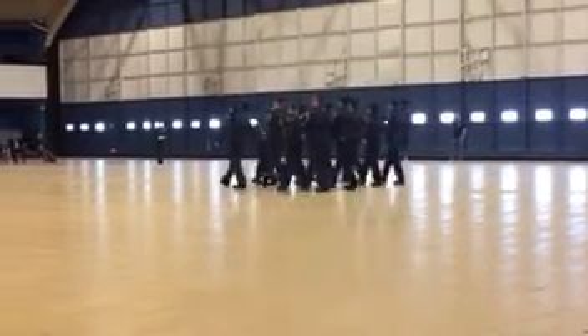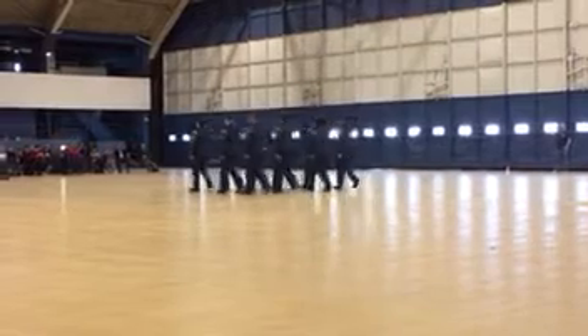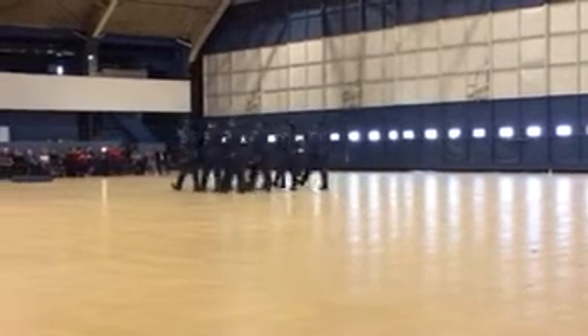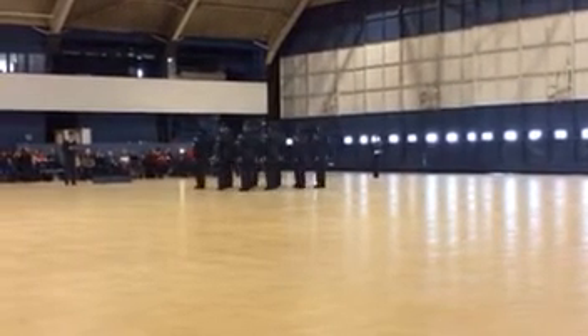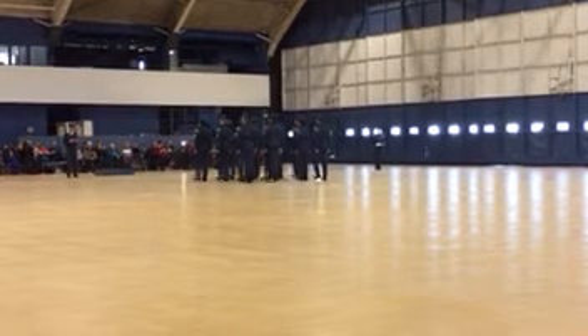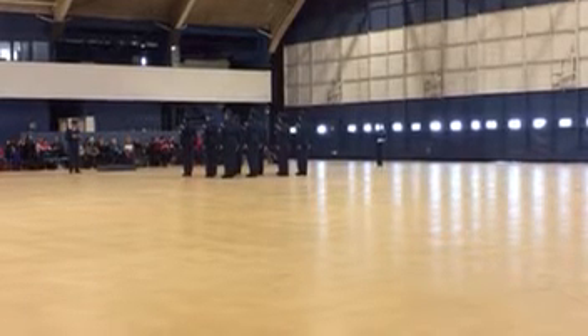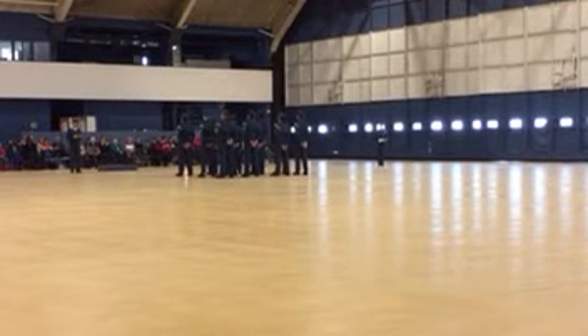Filting left, turn. Filting to the front. Salute. Filting. Halt, fall. Faces for order. March. Filting stand at ease.